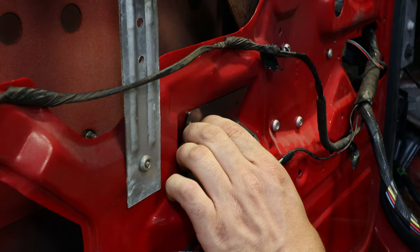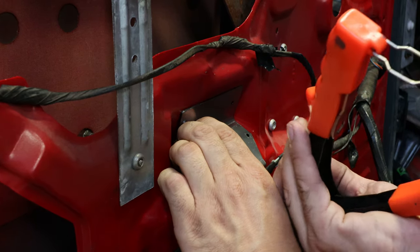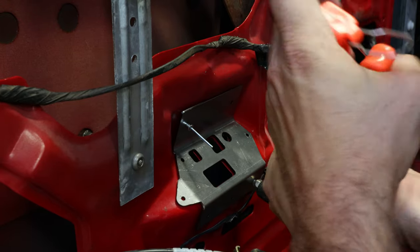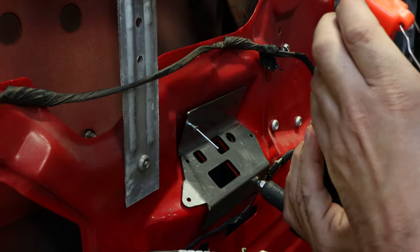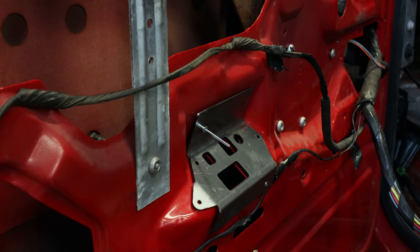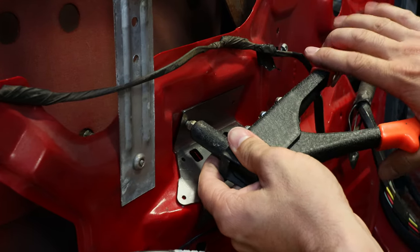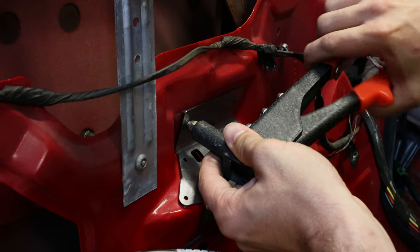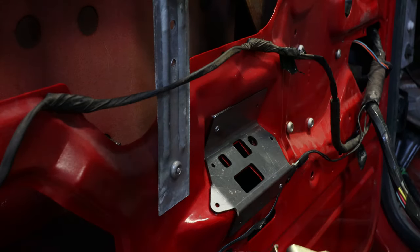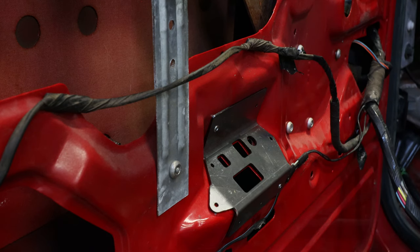Start with the bottom one — basically you just want to properly size the rivet head piece, put the rivet in place, and then rivet it in. We'll do the same thing up here. You want to make sure while you're putting these rivets in that you hold some pressure against it to make sure the plate actually sits flush against the door skin.